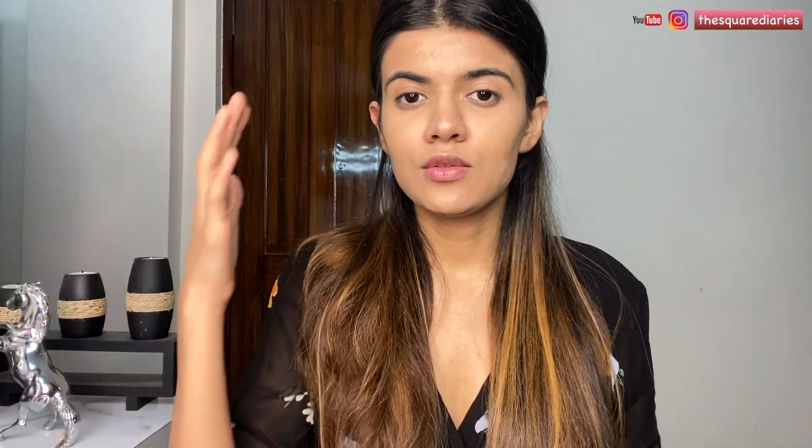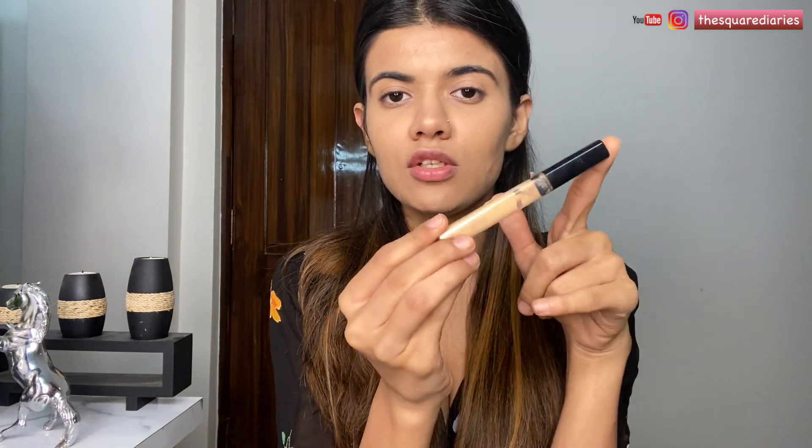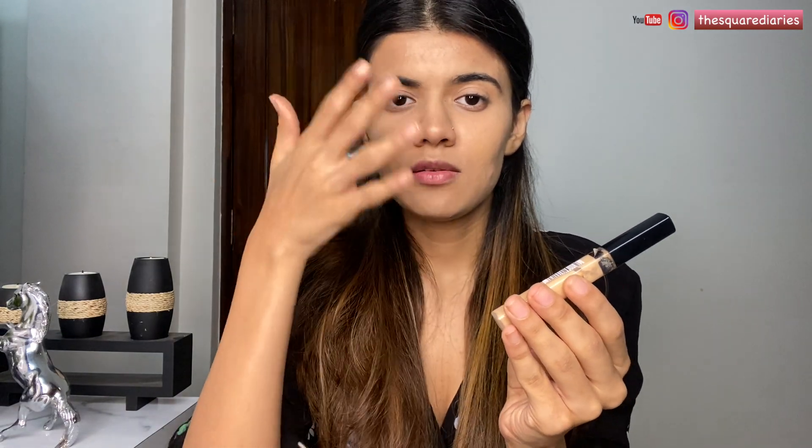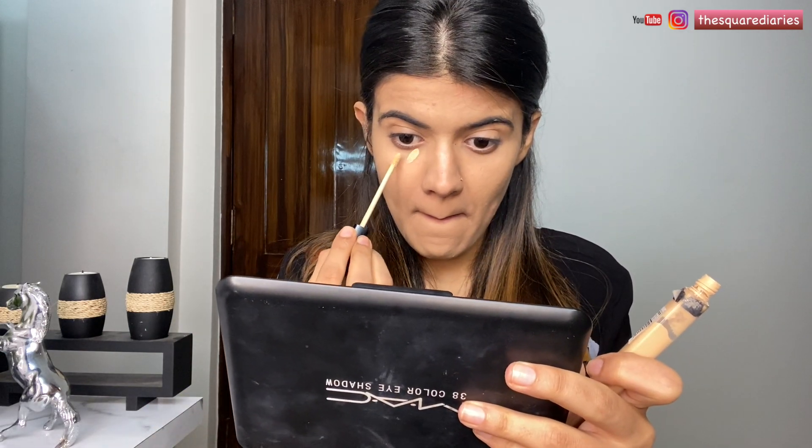I have this habit of going in with two concealers at a time. The first one covers the dark spots and dark circles, and the next one is the Maybelline Fit Me Concealer in shade 20 Sand. I'm going to use this concealer to brighten my entire face and apply it underneath my eyes. There's still a little bit of darkness, so I'm just going to conceal it with this Fit Me concealer.